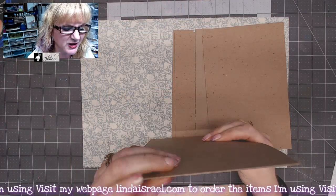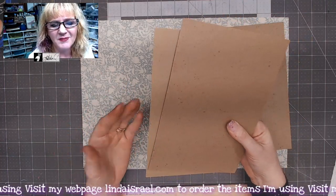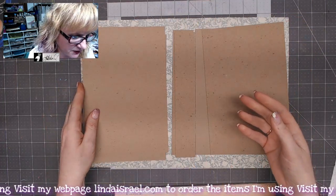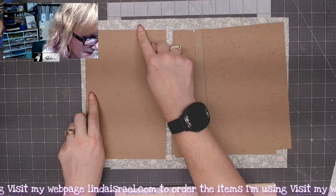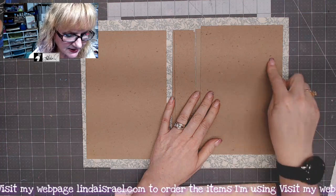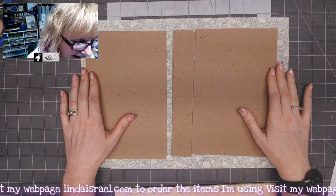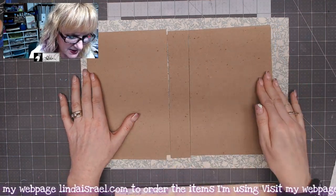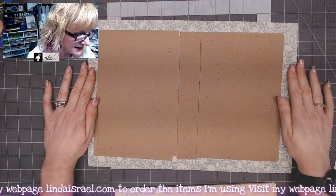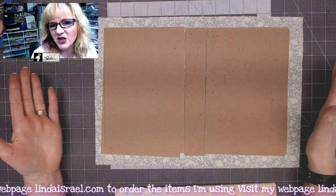I'm doubling the chipboard to make it a little bit sturdier since my chipboard is a little thinner. You could use a cereal box or a smooth box, or several layers of chipboard to get the same result. So this piece is six by nine, this one is one and a half by nine, and six by nine again. Then I cut a piece of fabric that, when all three pieces are lined up, has about an inch extra all the way around.